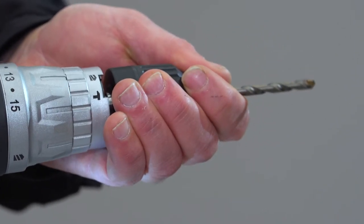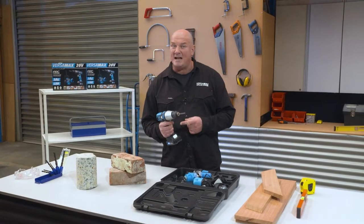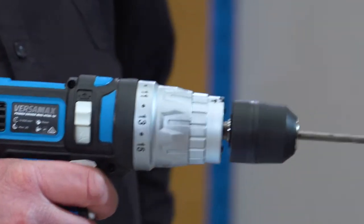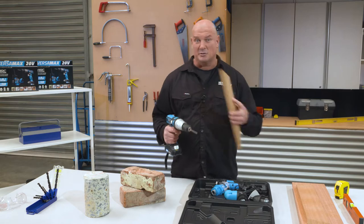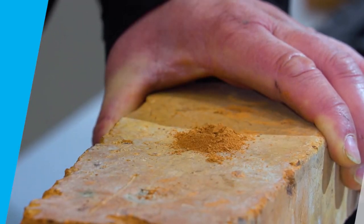Almost every DIY or home improvement job needs a good drill. The Versamax Drill Driver delivers a number of advantages. The 1-15 clutch settings let you control the torque range for precise drilling. Set on a lower number, you can drill delicate materials without over-driving the screw. It even has a hammer function, enabling drilling into bricks, concrete, stone — whatever masonry challenge you may have.